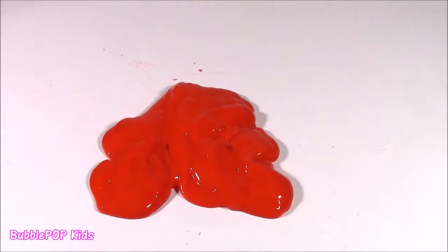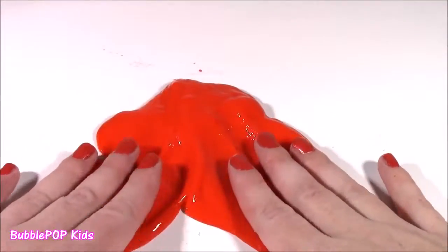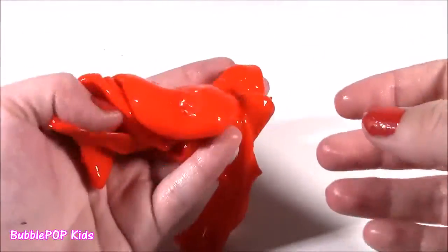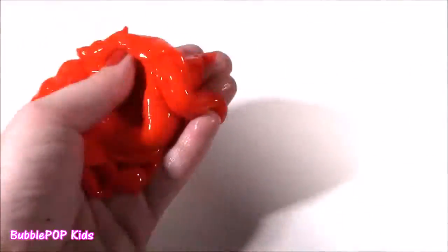I'm a teddy bear! Whoa. This is such a bright red — matches my nails. And I have to say it looks kind of scary. It looks like blood or guts.